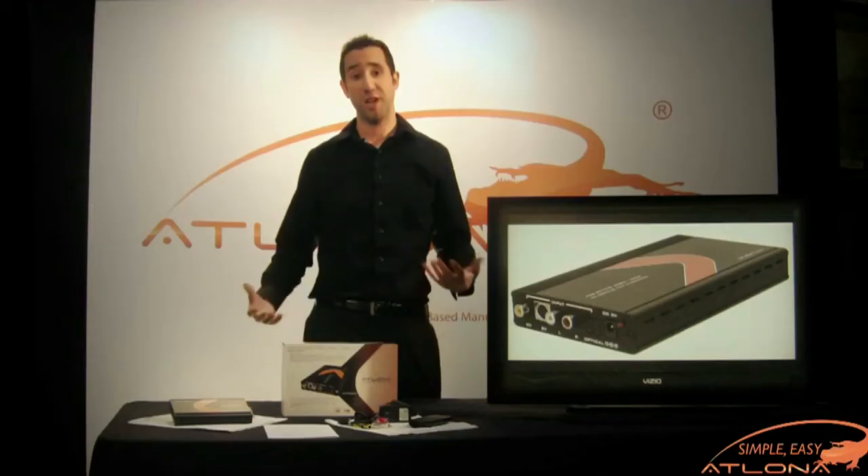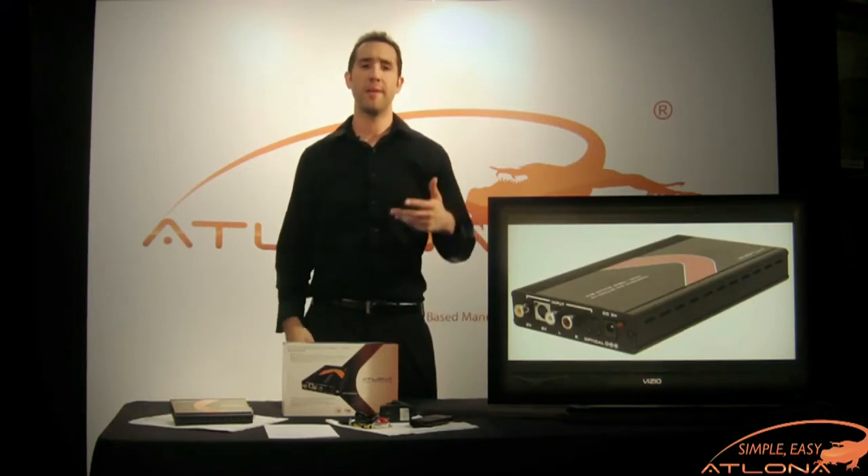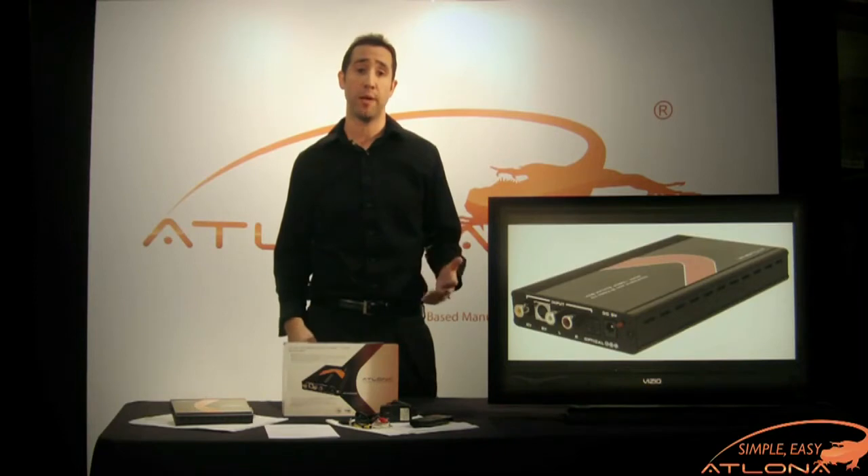Hello ladies and gentlemen, my name is Joshua Carlson with Atlona Technology. Today we'll be talking about Atlona's video and S-video plus audio to HDMI converter, the HD520.